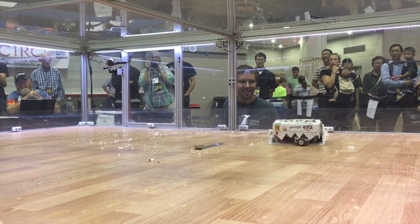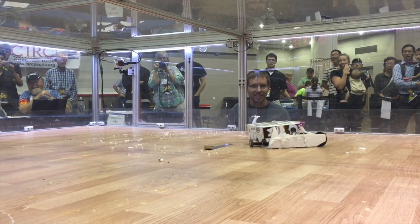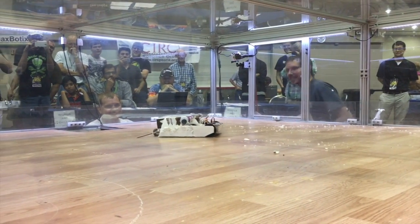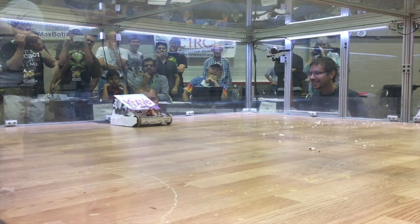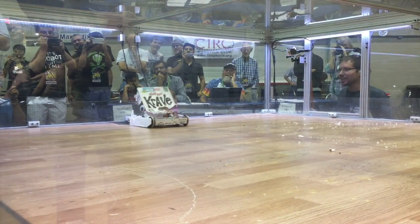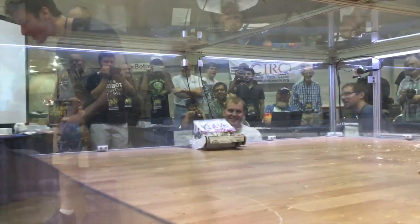If only that lip of the dustpan was still on to keep the wheel from touching the ground — one minute remaining in the match. I sit here for a good 30 seconds, just opening and closing that mouth until he finally falls into the pit. And there we go! The match goes to the Crave Monster!